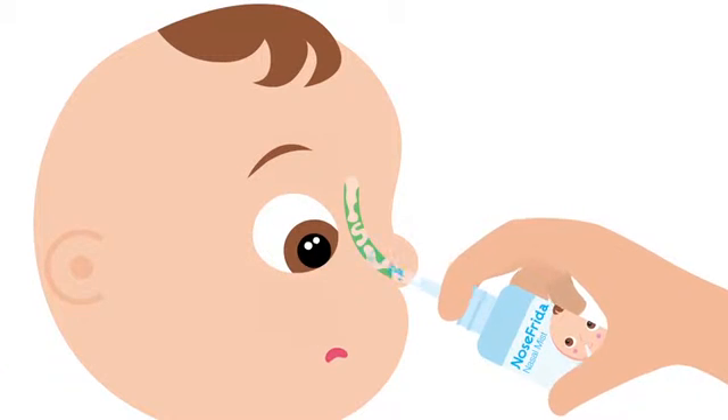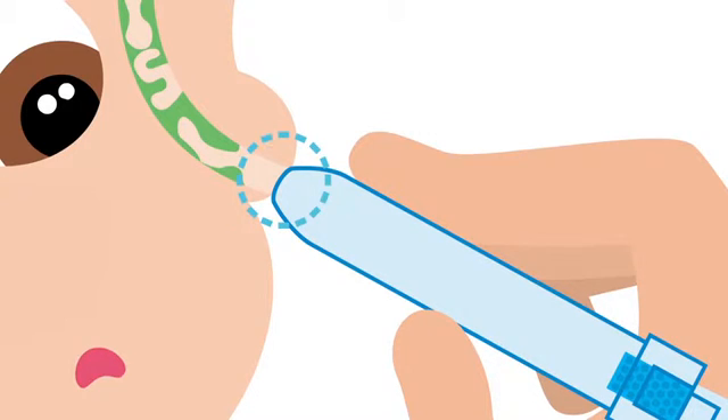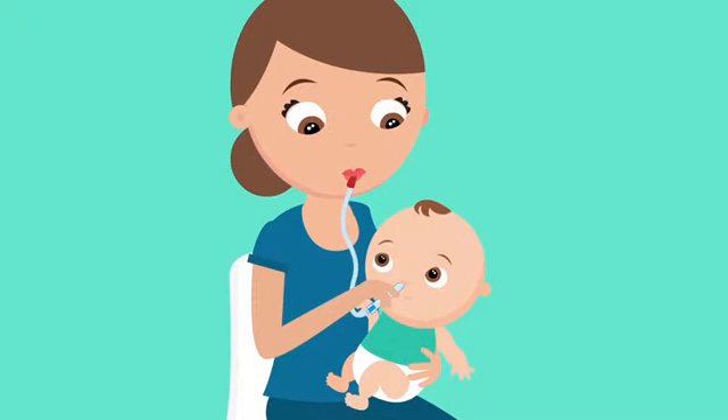First, soften those stubborn boogies with a natural saline mist. Then, simply place the tube to form a seal with the outside of baby's nose, and suck away the snot.